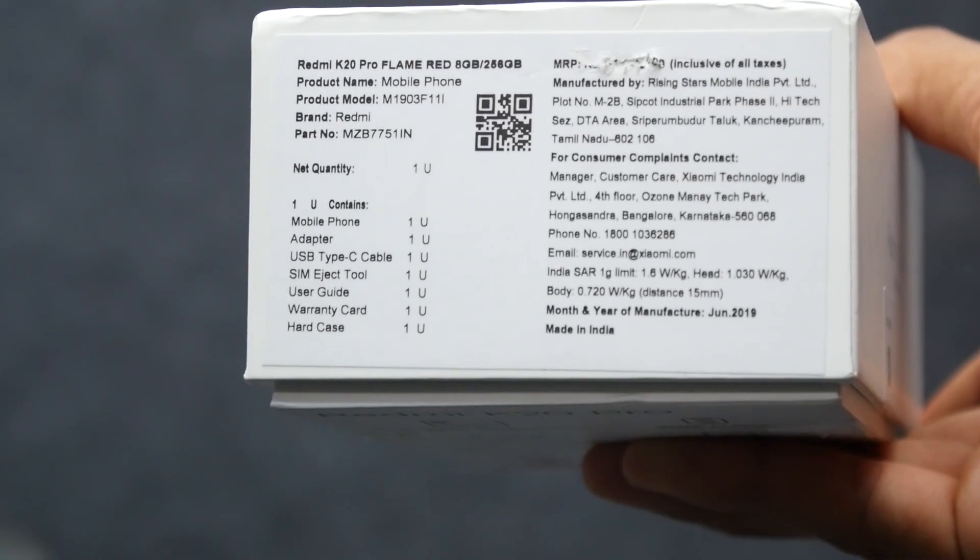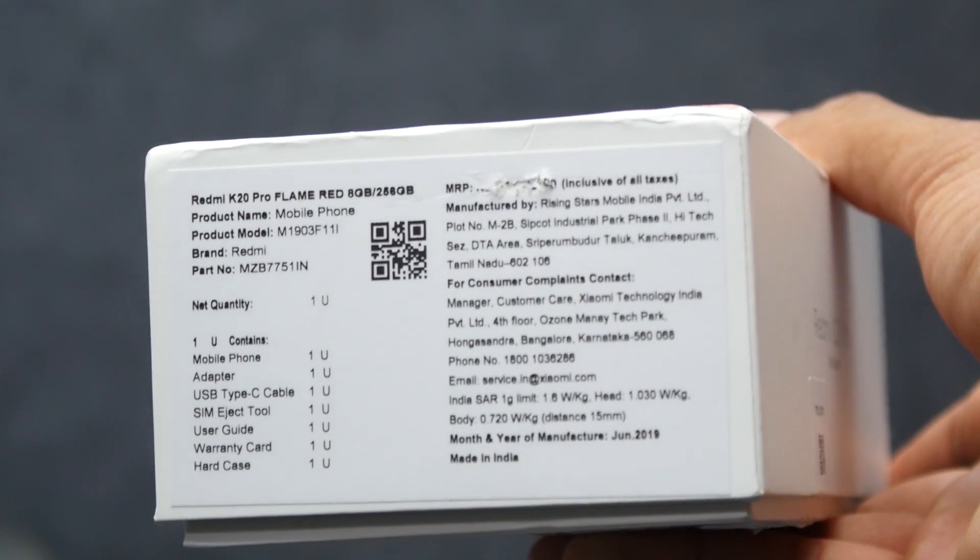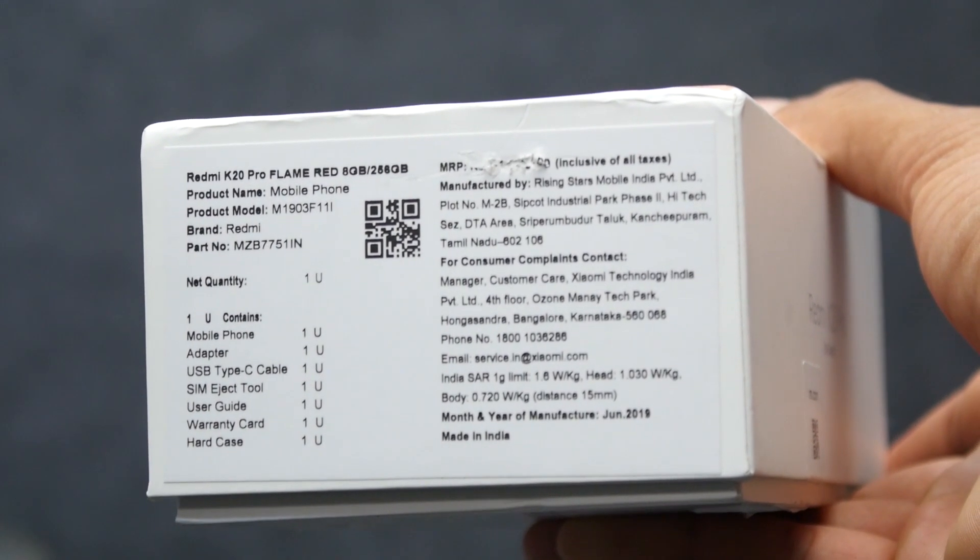The Indian SAR value for this device is 1.030 watts per kg for the head and 0.720 watts per kg for the body.